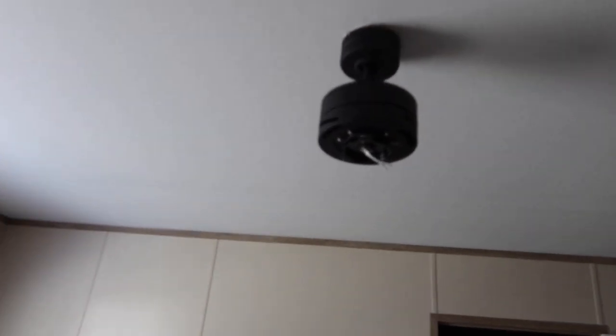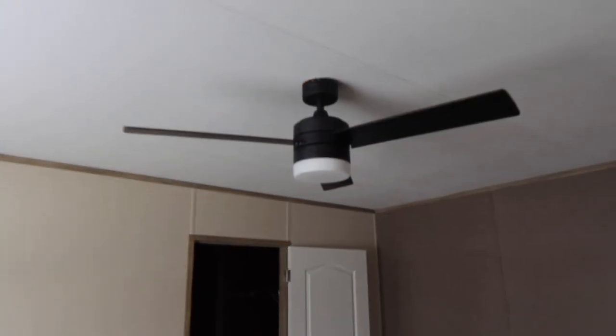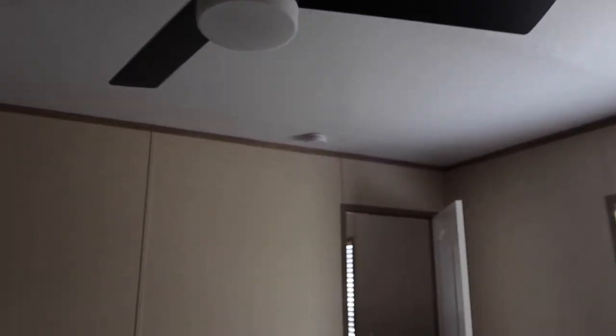Alright, fan assembly is up. Now it's time to do the blades and the light kit, and then this second fan is complete. Master ceiling fan complete — super excited about it. Let's move on.